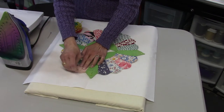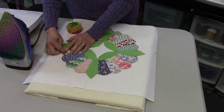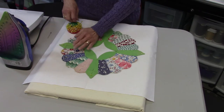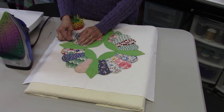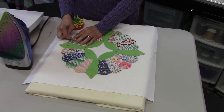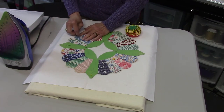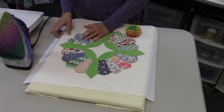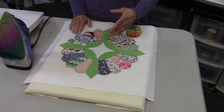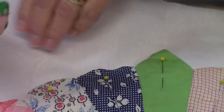You can also hand-baste or machine-baste them further to make them more secure. You can machine appliqué, hand appliqué, or fuse them down — you have a lot of options. I'm going to go ahead and pin this all down, and when I get it pinned I'll show you how I hand appliqué.